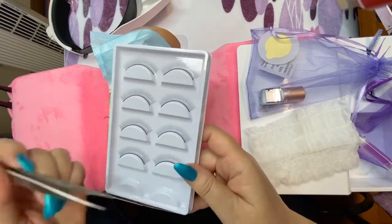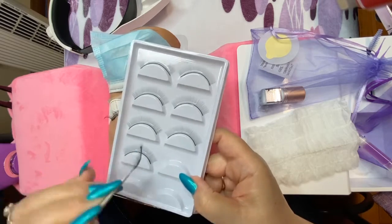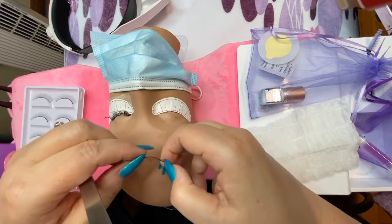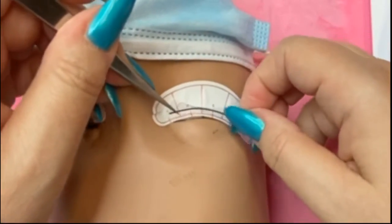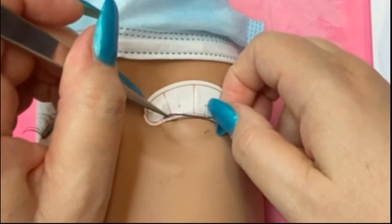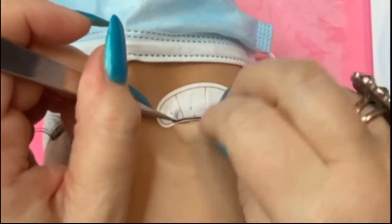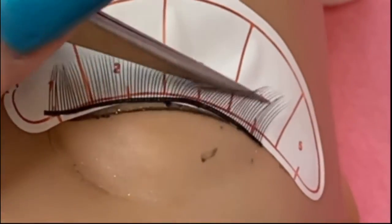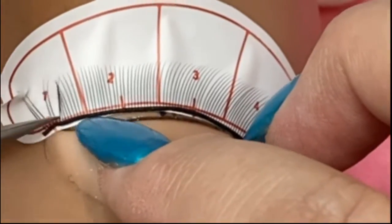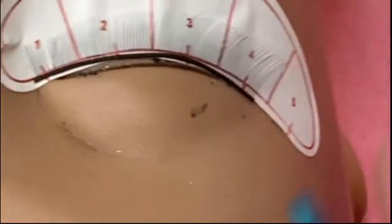Now we're going to put on the practice lashes. Taking those older tweezers, eyebrow tweezers, or your fingernails, you're going to put these lashes on the plastic stick on the little white mapping stickers. You can kind of lift them up and they usually stick just fine. Then you would do the other one — I've already got one on there, so let's leave her.